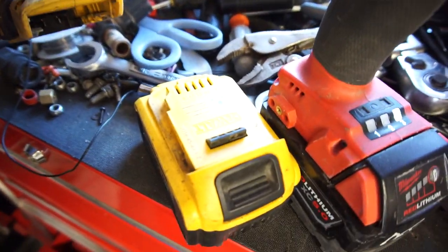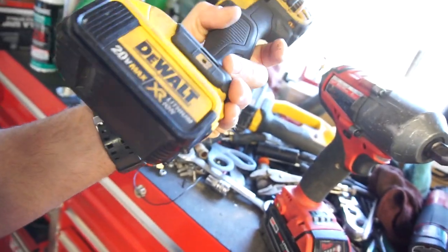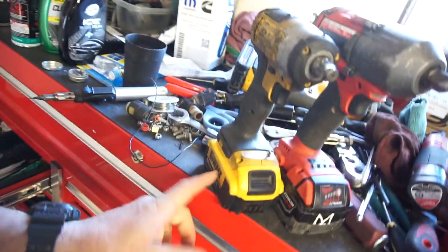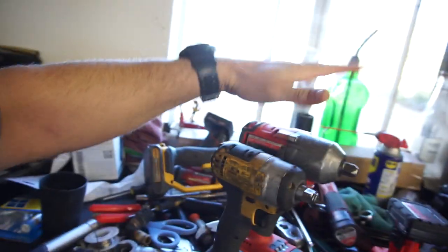If I remember right, this was a five amp hour battery. I can't really see anything on it, but if I remember right, I bought two five amp hour batteries when I bought my grinder. As you can see, big difference in height, in width — everything.